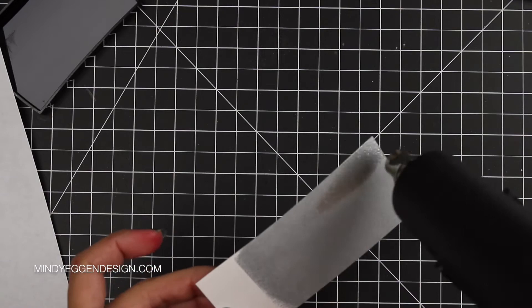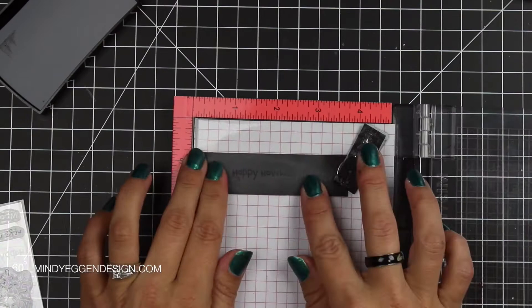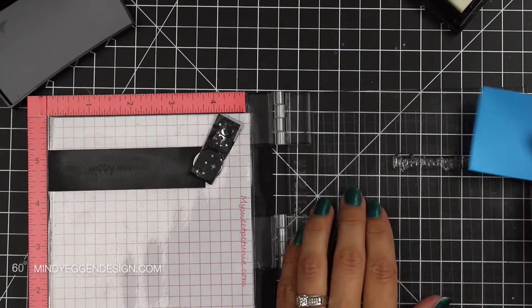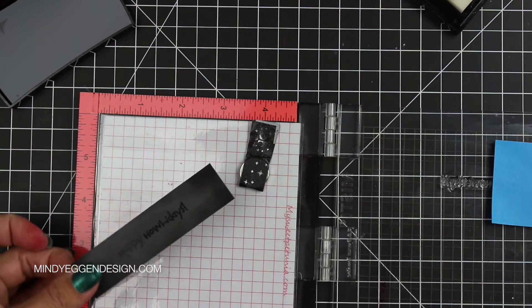For my added sentiment, I'm just using a small piece of black cardstock and lined it up in my MISTI. I'm heat embossing so I used my anti-static powder tool and then I lined that stamp up in the MISTI. I only want the word 'holidays' so once I line that sentiment up, I'm going to ink it with Versamark and then take a small post-it note and put it over the word I don't want. Then I can stamp that down and sprinkle some more silver embossing powder and heat that up with my heat tool.